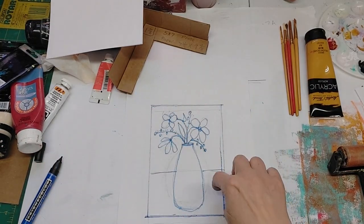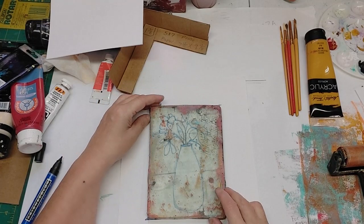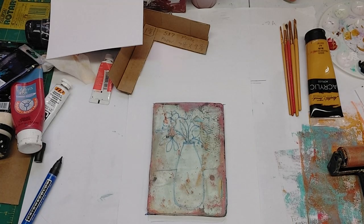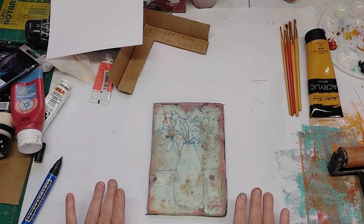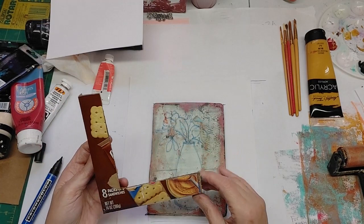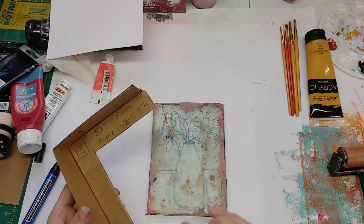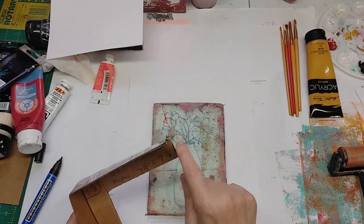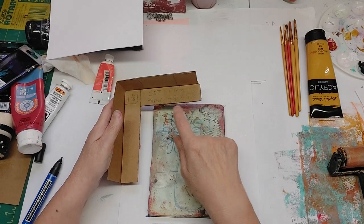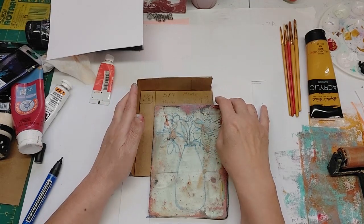I traced the gel plate and then drew just a simple vase and flowers in the middle. My plate is dirty but I like the grunge, so I'm going to keep that on there. This is the device — after I show you how to use it, I'll show you how to make one. It's very simple; this one is made out of a Nutter Butter cracker box. This one is one and an eighth inch strips, so that gives you a one and an eighth border. This is a five by seven plate, so I've cut two sheets of paper at seven and two eighths and nine and two eighths — it should give me a nice even border all around.